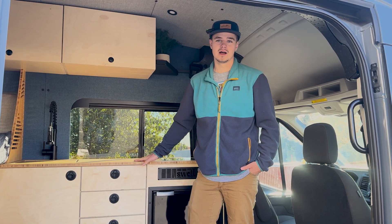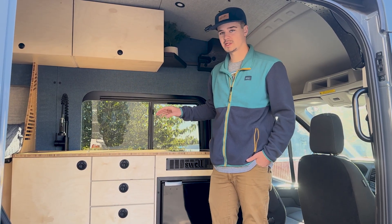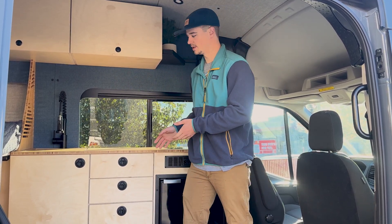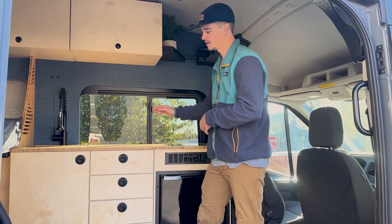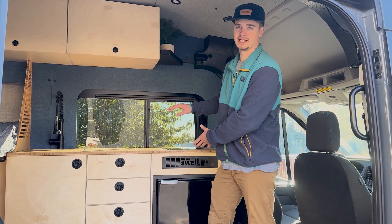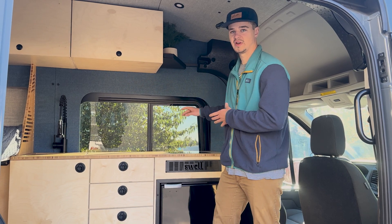We've been showing you how to build this galley cabinet and now here it is in the van. We're going to show you the last final steps you're going to do once you put it in the van. At the last step we showed you, it was basically the bare bones cabinet — it had the verticals, the supports, and all the other pieces, but it didn't have the countertop, doors, or drawer faces. The reason for that is because when you bolt the cabinet into the van, you want to be able to get in behind those things. It's a lot easier to reach in and tighten those bolts to mount it without those pieces in there.